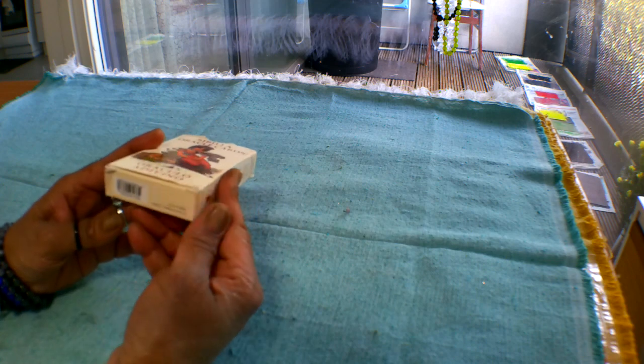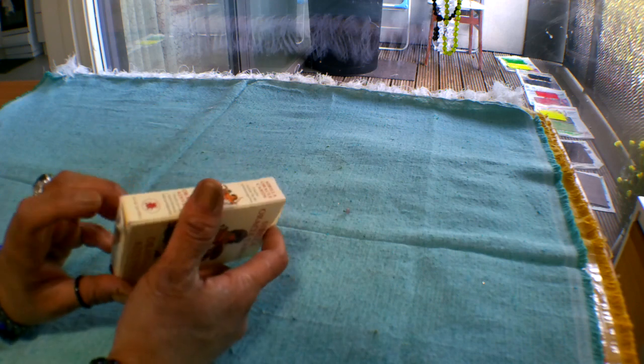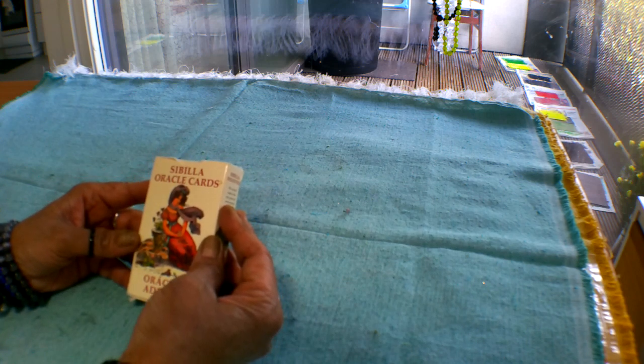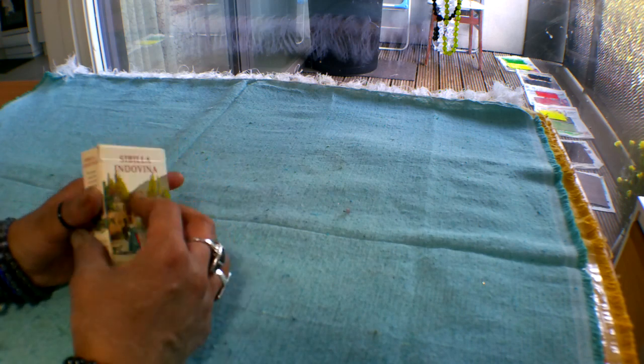The box itself is not the best quality — it does tend to get frayed and there's a little bit of tearing here. So try to handle the box pretty carefully, or put it into a little pouch to keep it safe if you want to preserve the box.